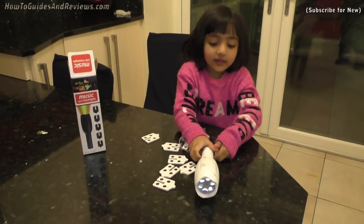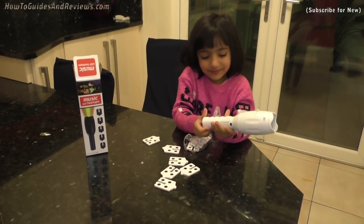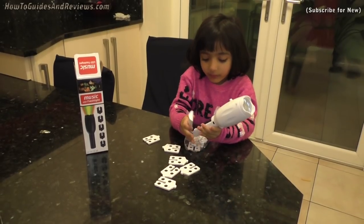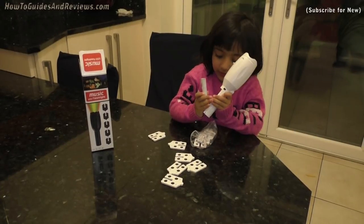It costs £20 from Amazon. Amazon is an online shop — you buy from it online.